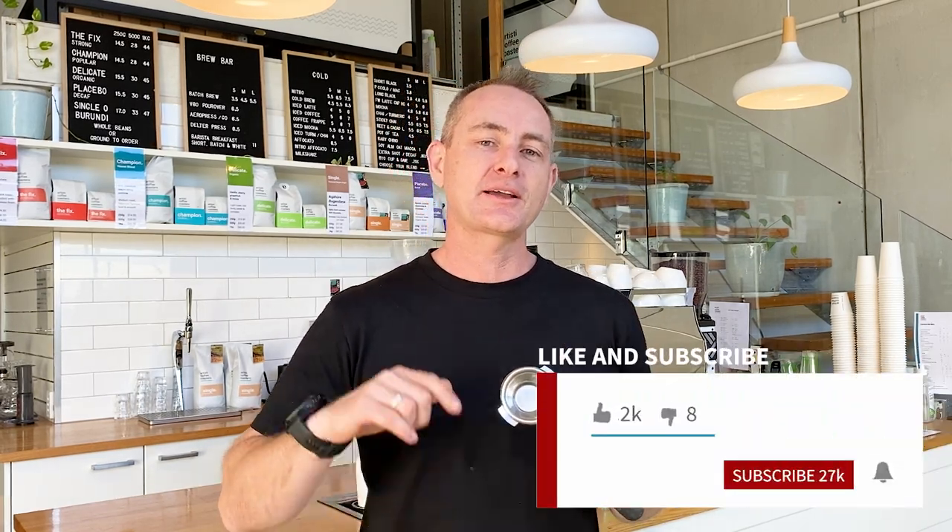G'day everyone, welcome back to the Artistic YouTube channel where we guide you through all things coffee. So you don't miss out on any of our latest videos, make sure you like, subscribe, and hit the bell icon and you'll be notified when we put up our latest video. And if you have a question about any of the content you see, do leave it down below - we love answering those, they're a great way for us to connect with you and help you out.